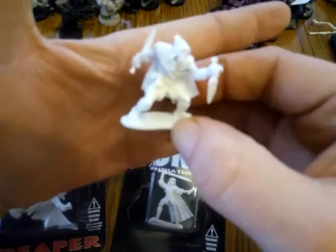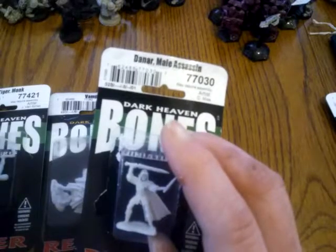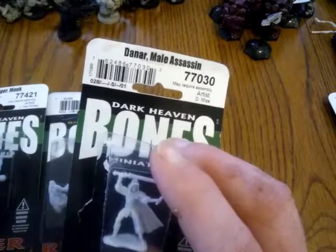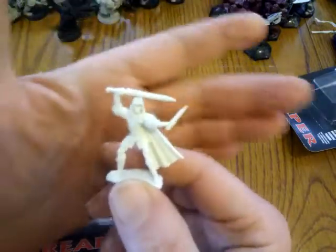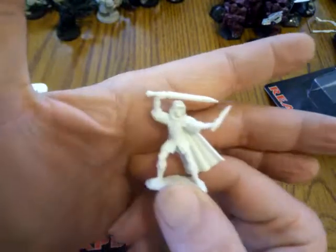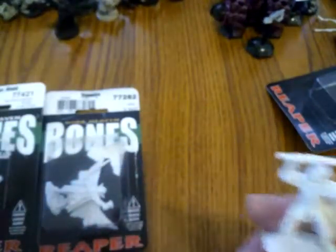Anyway, she's armed correctly and has nice detail — that's a good one. I also picked up another assassin. These assassins can basically double as a thief. This is number 77030 and his name is Darnar the male assassin. I believe these are some of the older Bones sculpts, because the store I go to has a good selection but not a great selection. He's got a really nice look and he'll work totally fine as another assassin or a thief.